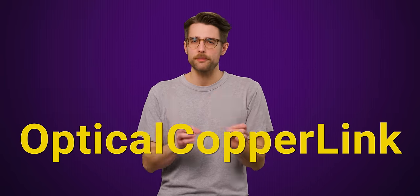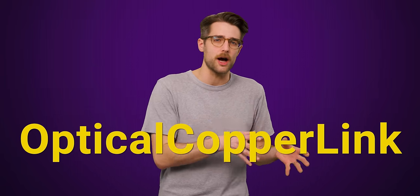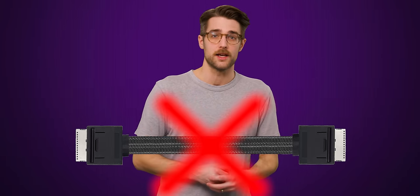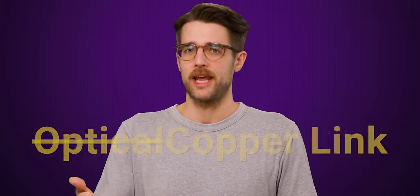Oculink stands for Optical Copper Link and was initially envisioned as a combination of copper and optical fiber. However, the need to convert electrical signals into light signals and back again means that fiber optics are relatively inefficient over short distances. So the whole optical element was eventually scrapped, though the name remains.